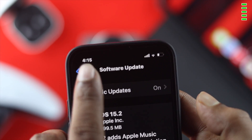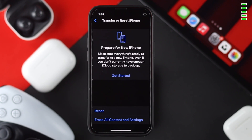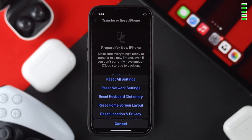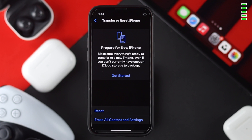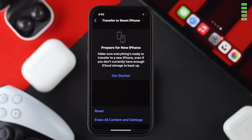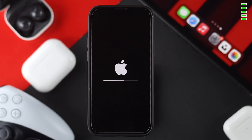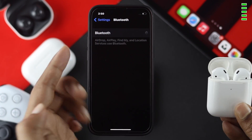If updating your software to the latest version still doesn't help, go back to Settings, scroll down to General, and choose Transfer or Reset iPhone. Tap on Reset, then choose Reset Network Settings. Tap on it, enter your passcode, and confirm by tapping Reset Network Settings. Your iPhone will restart and your problem should be solved.